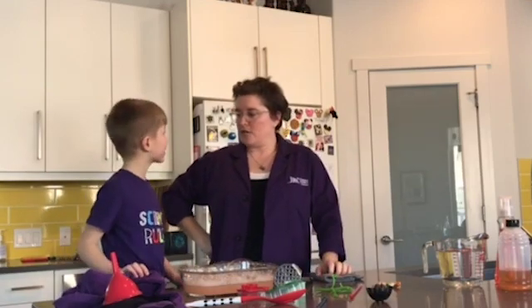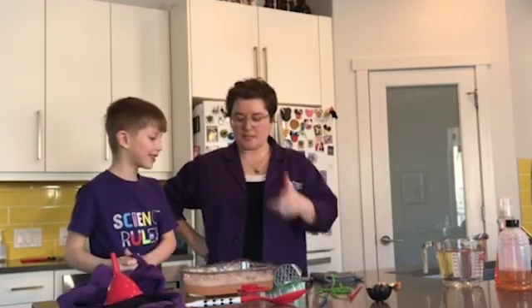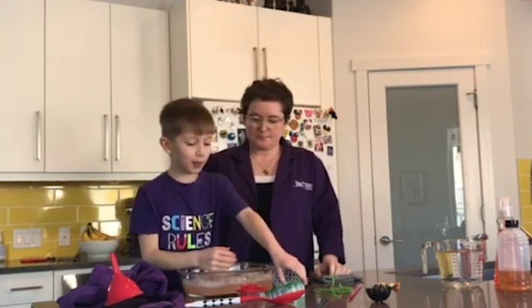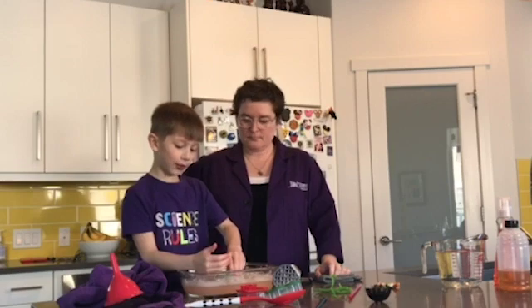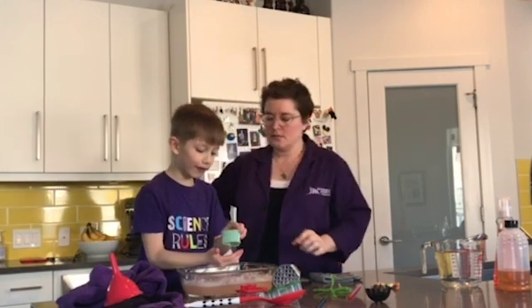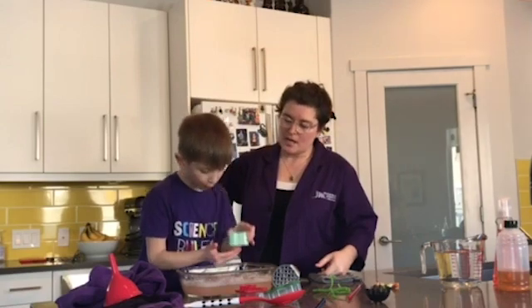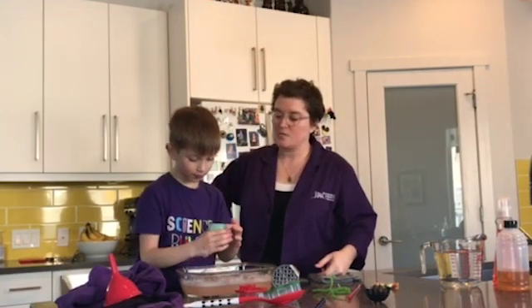Challenge — are you ready for a challenge? The challenge is this: can you blow a bubble on your hand? Because bubbles don't like dry things — they like really moist things, like soapy things. So he can blow a bubble on his hand if his hand is wet.